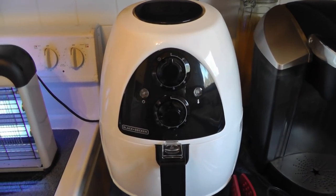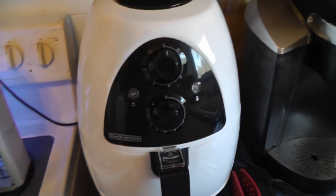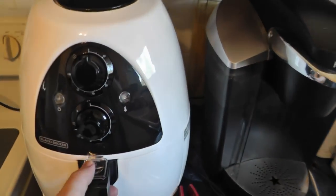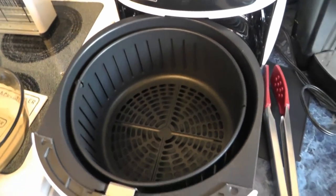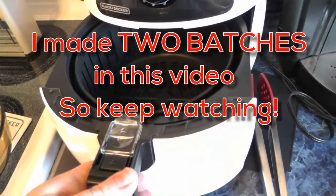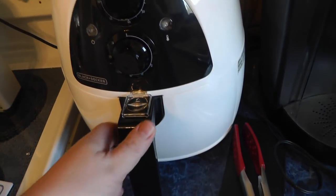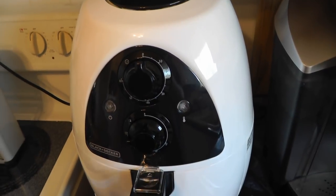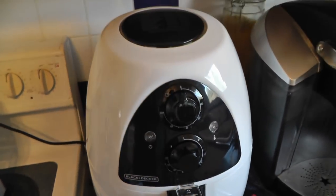I'm going to show you how to make homemade french fries in my air fryer. We're going to put some french fries in here and cook them — but we don't cook them in oil. You're going to use about a teaspoon of oil, that's about it.